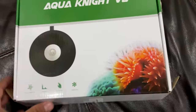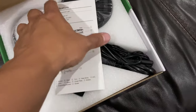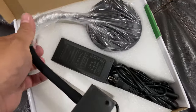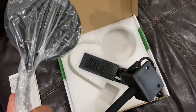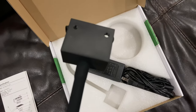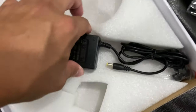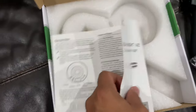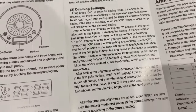Now for the good stuff — we are going to open our new Aqua Knight V2 by Spectra, and it is beautiful. We're going to unbox it, hook it up, and install it. This one also comes with the arm, as opposed to some other aquatic and marine coral lights that do not include the arm separately. This one does, as well as all your other needed power components.